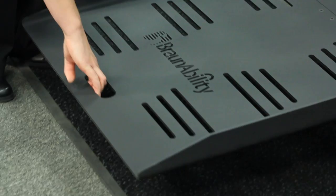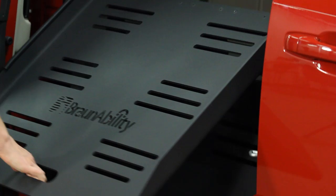To raise the ramp for stowing: first, lift the ramp from the handle; then fold into a stowed position; and finally, close the door.